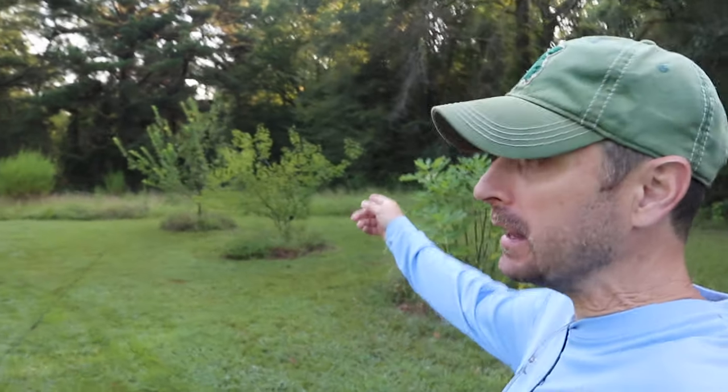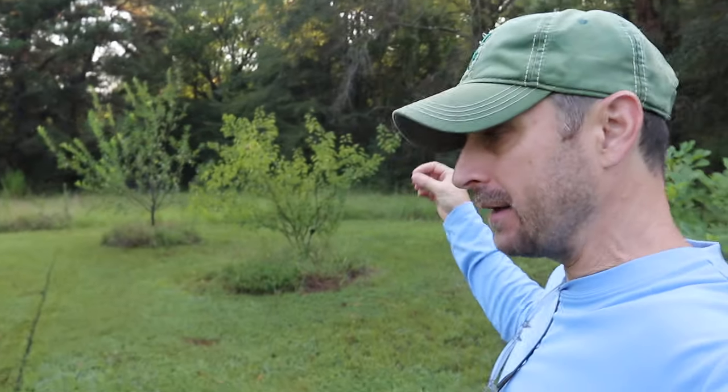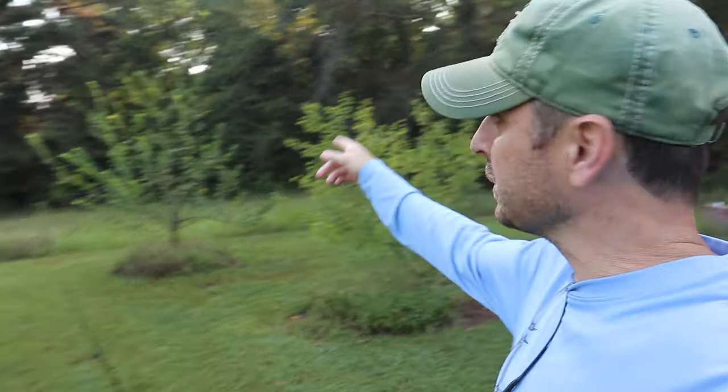Good morning. Welcome to our homestead. We are heading into our orchard this morning because I've had a lot of you request a video on how to treat for certain diseases on our fruit trees. We've also got a pest problem on this apple tree over here, and I'm going to talk about how we treat that.